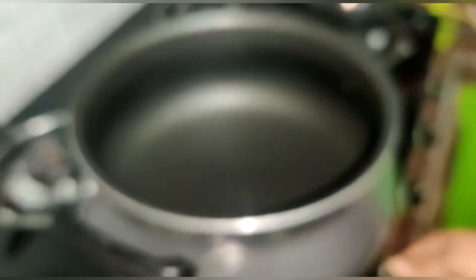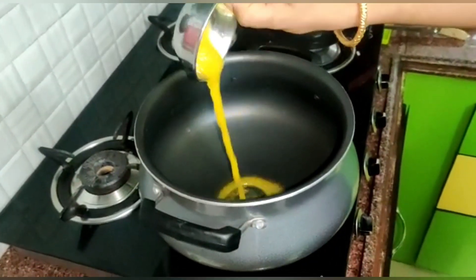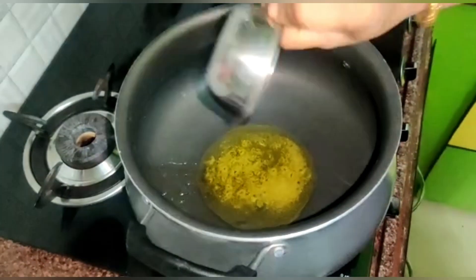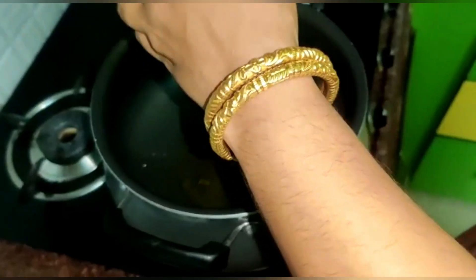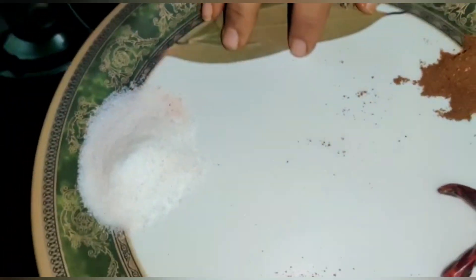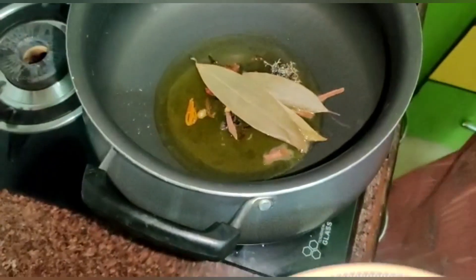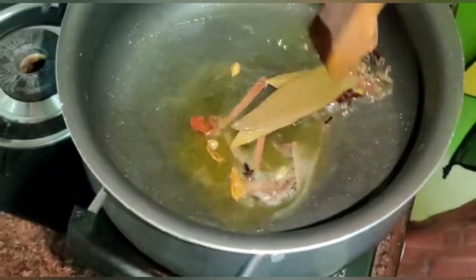Now I will cut the band and add oil. I will add the mashallah to the oil — this is the process of making it easy. Just use the rice. Give it a little bit.